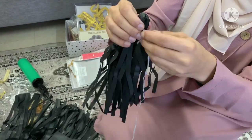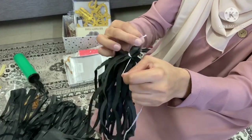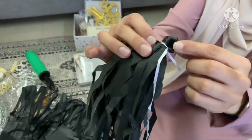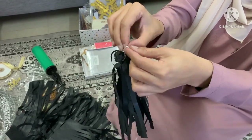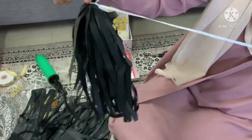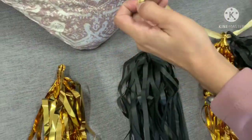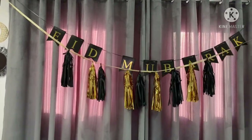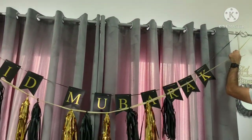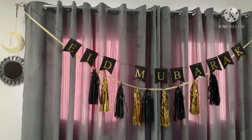So this tassel or bunting if you like, took a while to sort out, but figured it out eventually. We left a sort of loop at the top to string the ribbon through and this Eid Mubarak ribbon that I have came in handy. So I strung it through all of the individual tassels to make a sort of hanging bunting which went underneath the Eid Mubarak banner and looked like this.